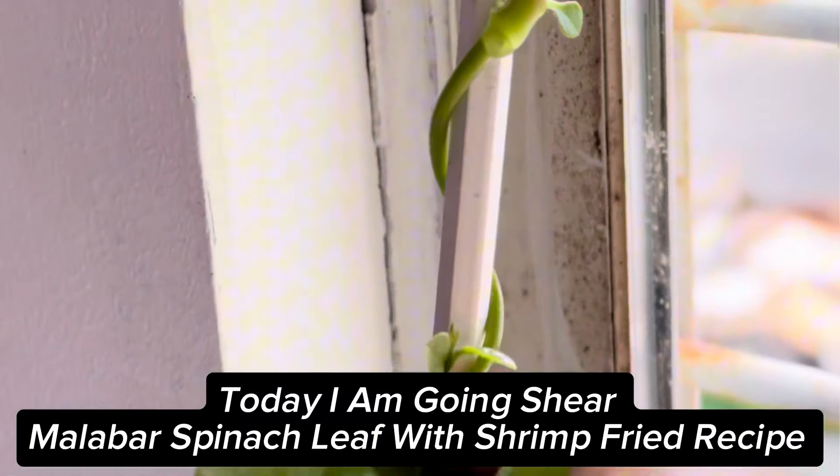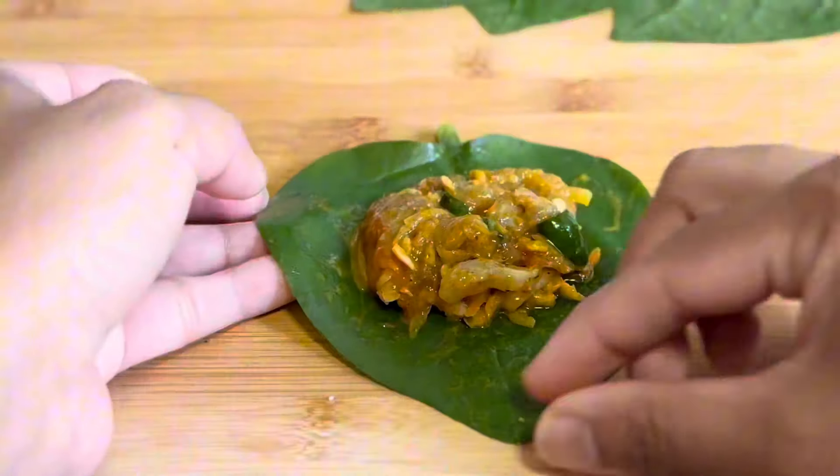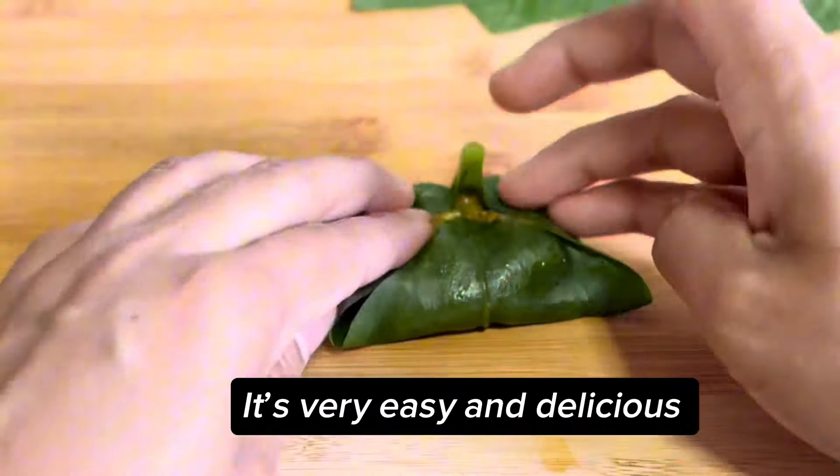Today I am going to share a Malabar spinach leaf with shrimp fried recipe. It's very easy and delicious.